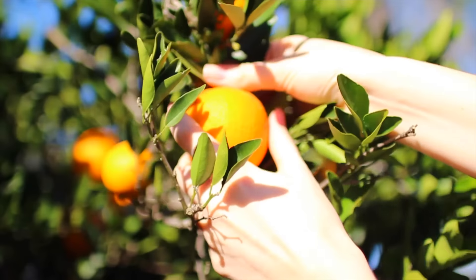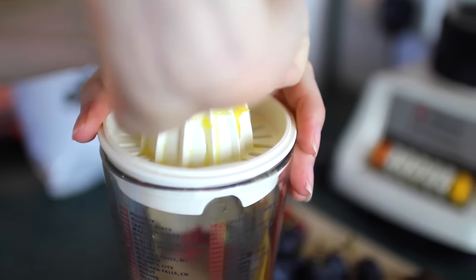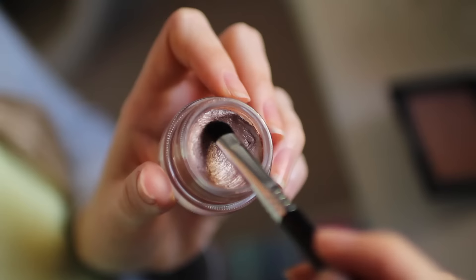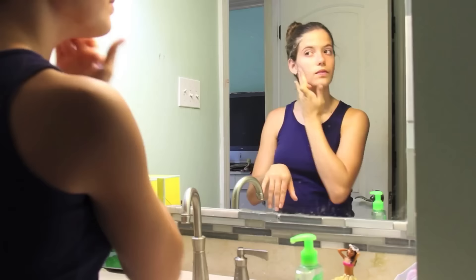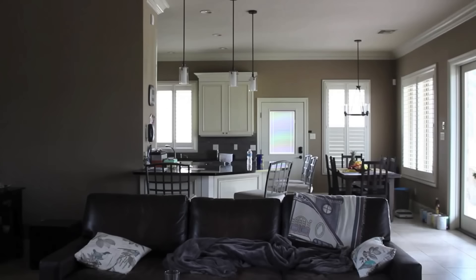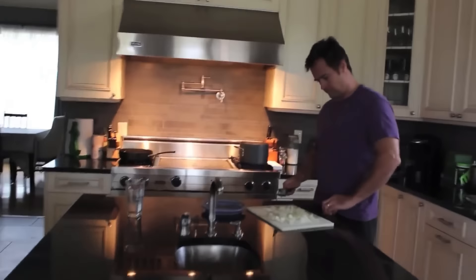Hey guys, today's video is going to be a get ready with me — weekend edition. This is what I do on the weekend when I don't want to spend too much time in the house and I just want to get out and enjoy the sunshine. This is also a collaboration with Lauren from Lauren Rose, who is also going to be doing a get ready with me, so make sure you pop over to her channel and check out her video — I will have it linked below because she is stunning. Anyway, on to my video!